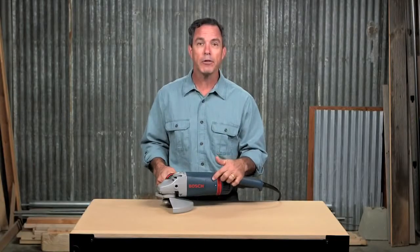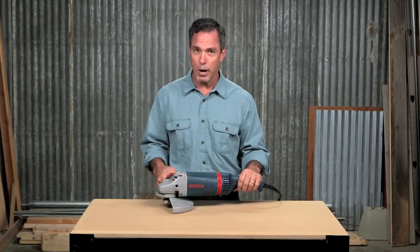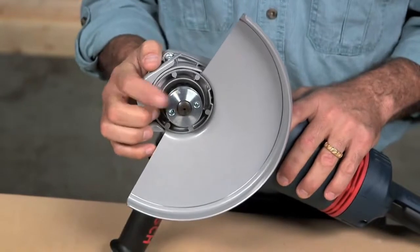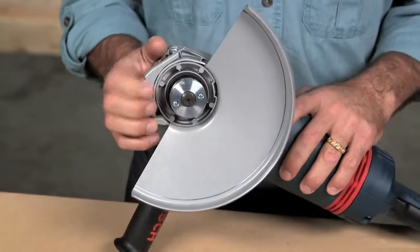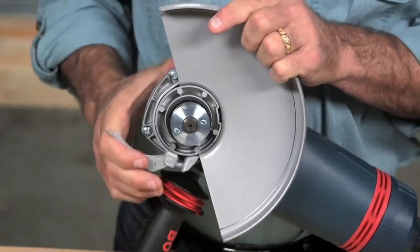Service minder brushes eliminate guesswork, stopping the tool when preventative maintenance is required. The 5/8-inch 11 spindle gives you flexibility to mount the most popular accessories, while the spindle lock allows for quick wheel changes.